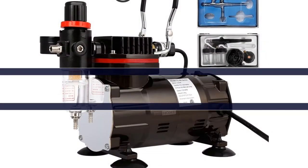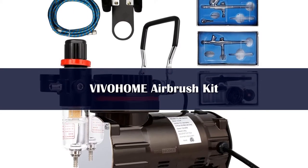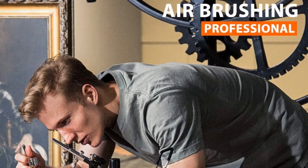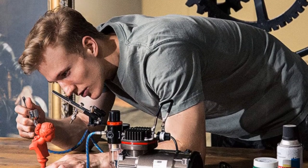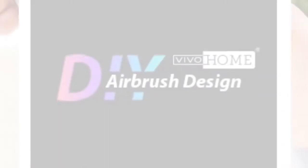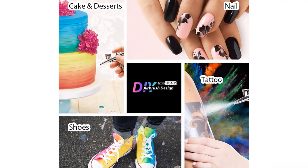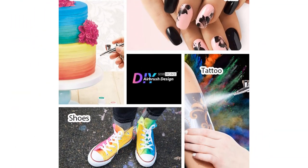Number 5. The airbrush is equipped with a pressure regulator that gives you more control over the level of paint, allowing you to achieve a wide range of effects, from fine lines to fan-out sprays. With this kit in hand, you can now reach all of your artistic goals. The Viva Home Airbrush Kit is a professional airbrushing paint system that comes with three different spray pattern airbrushes to meet your specific needs.